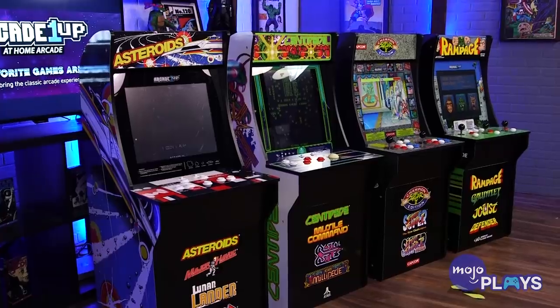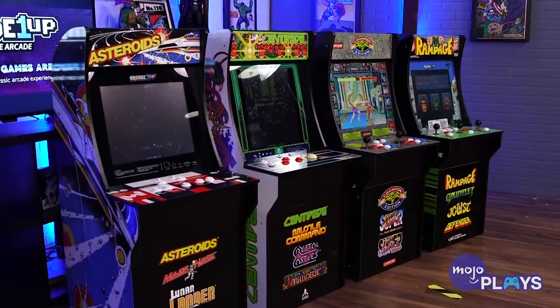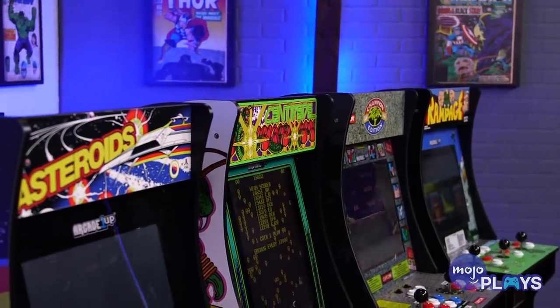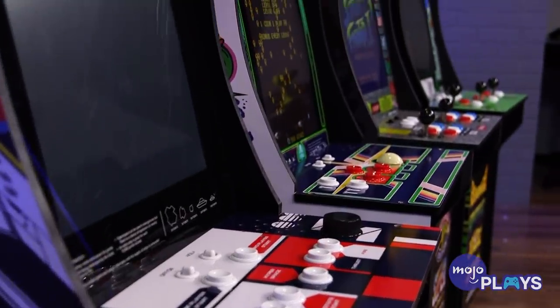Actually, it's going to be amazing, because today we are reviewing all four of Arcade 1UP's cabinets. We got them all — we got to catch them all. We were really lucky. Arcade 1UP is super cool, and they sent us all four. Everyone else has like one or two, but we blew past two, went to three, went straight to four. Let's go, MojoPlays!